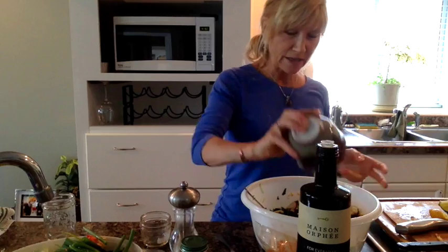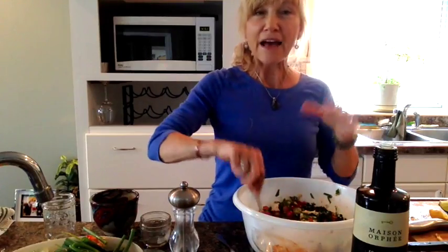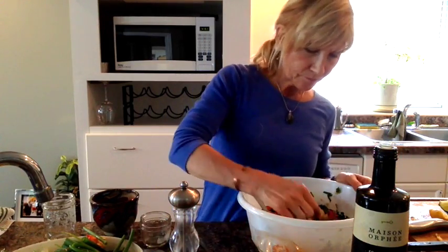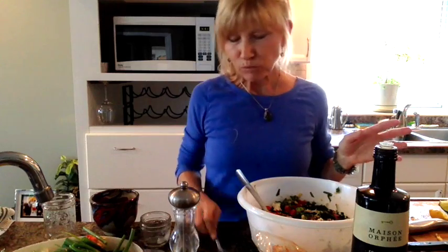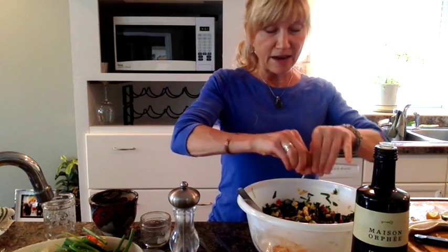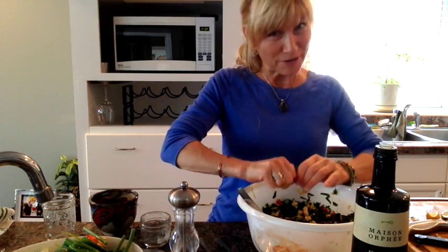Then I'm going to pour it into the salad. If you taste this right now — so afterwards you can squeeze in some extra flavoring. I'm going to add a little bit more lime. You can add flavors after the dressing is all on there too.